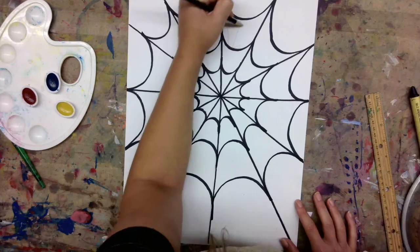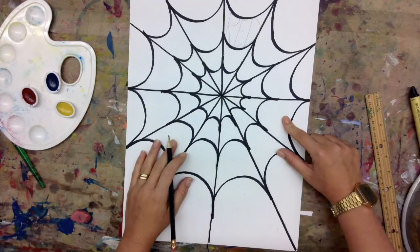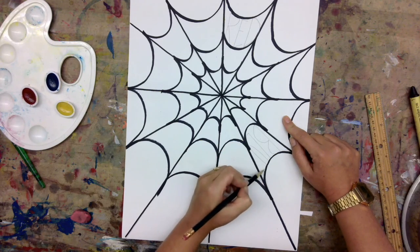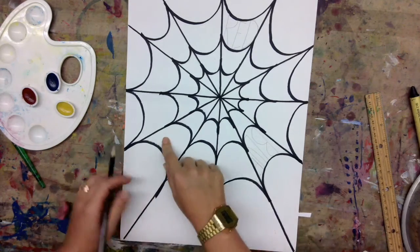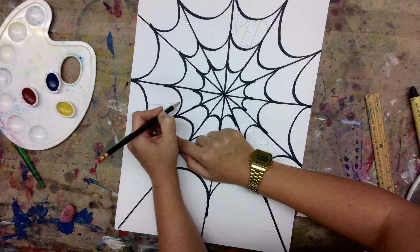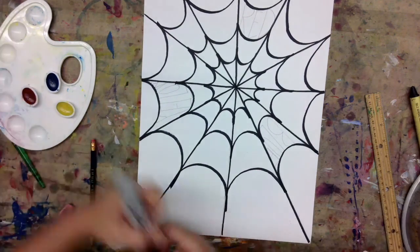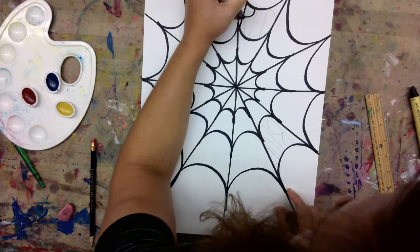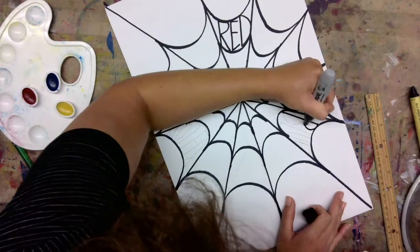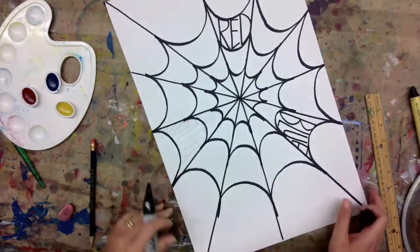Now I am going to write the words red — I'll skip three spaces — then blue — skip three spaces — and then yellow. Red, yellow, and blue is our first group of colors called the primary colors. We use the primary colors to make all the colors. Red, yellow, and blue — we are unable to recreate these colors; they come from nature. So I'm just outlining these words now with my permanent marker.